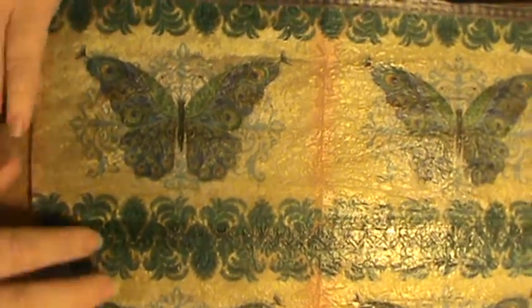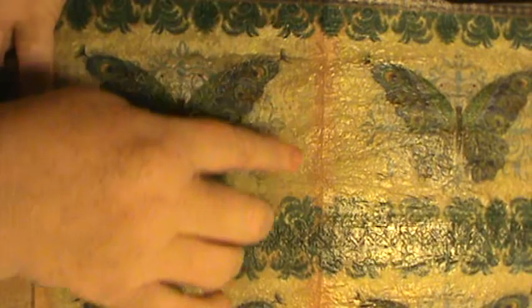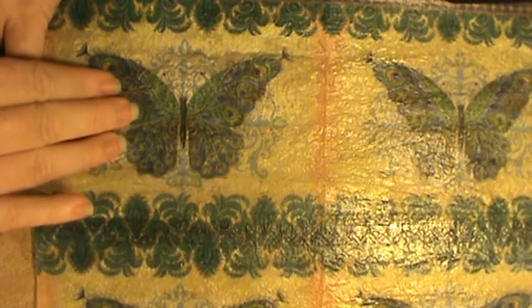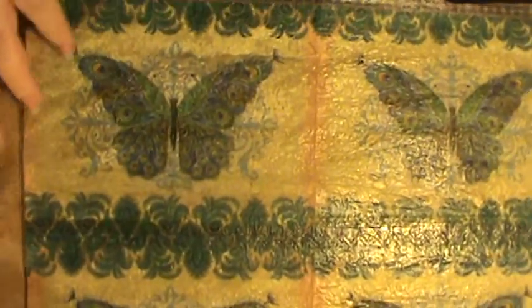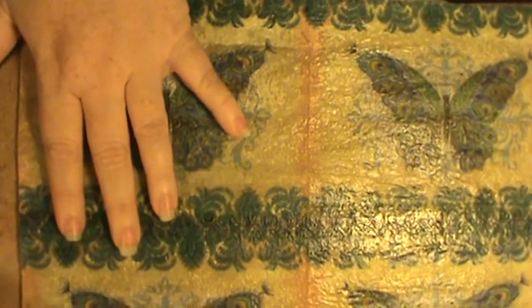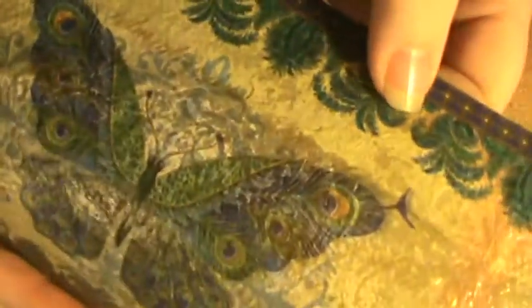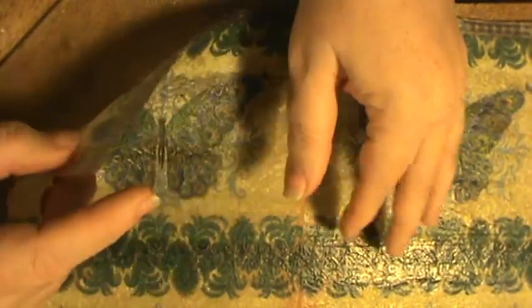I had these napkins I got at Tuesday Morning, and the box I have to wrap is almost perfectly the size of this butterfly, so this is going to be on top of my package. I didn't use the white backing, which I really kind of like, because if you hold it up to the light it almost looks like stained glass.